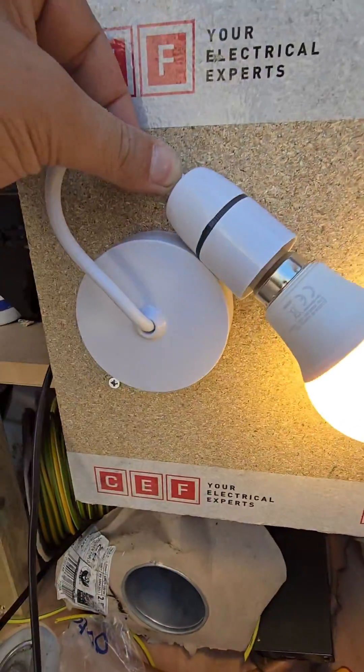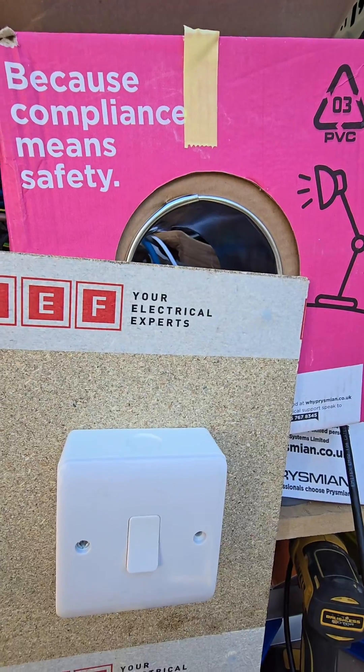Do you struggle with two-way switching when it's been wired the three-plate method? This video from Prismium could help.